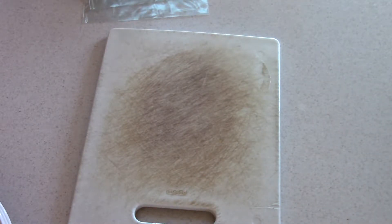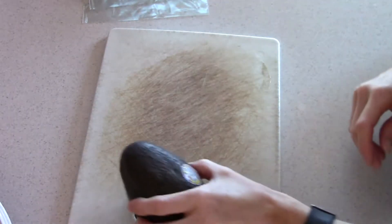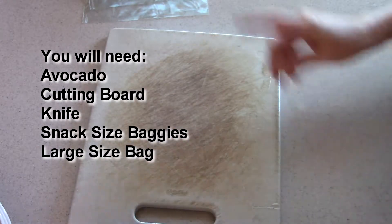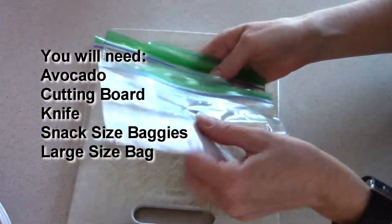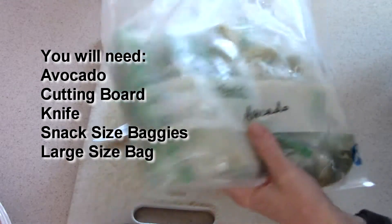Some things that you're going to want to have: obviously an avocado, a cutting board, a knife, snack size baggies, and a large plastic bag.